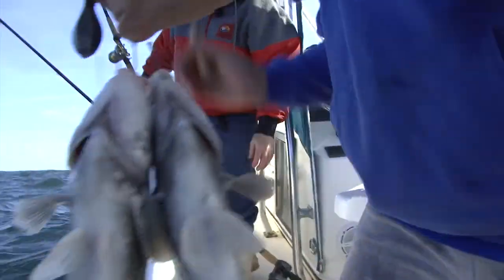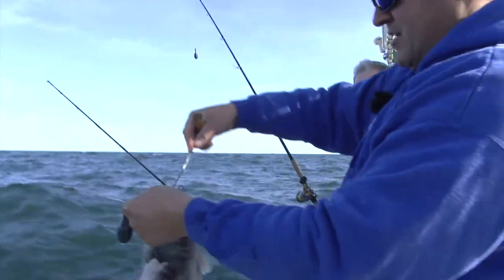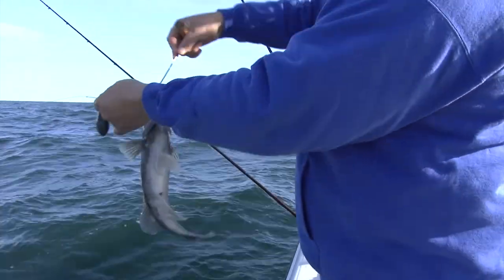This is a must-have tool on the boat — it releases the fish better. You're not really touching their slime, and you never even have to handle the fish at all.